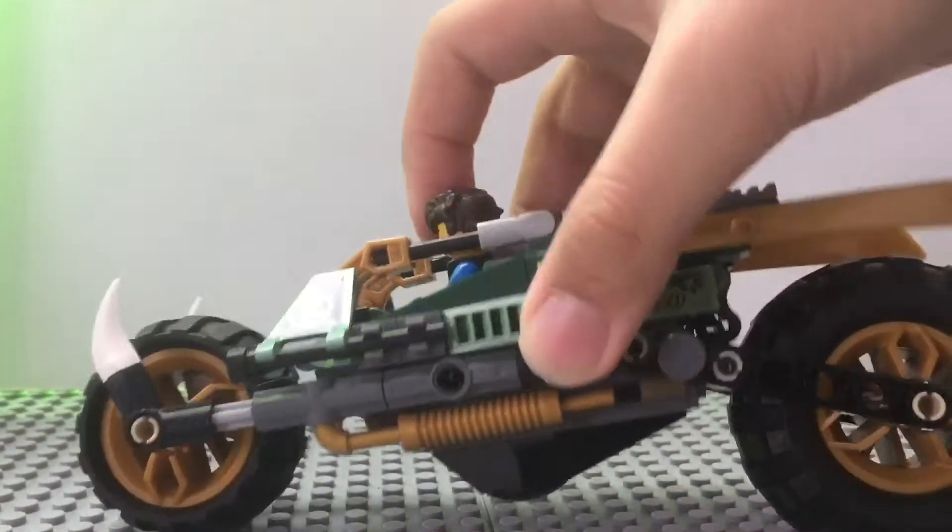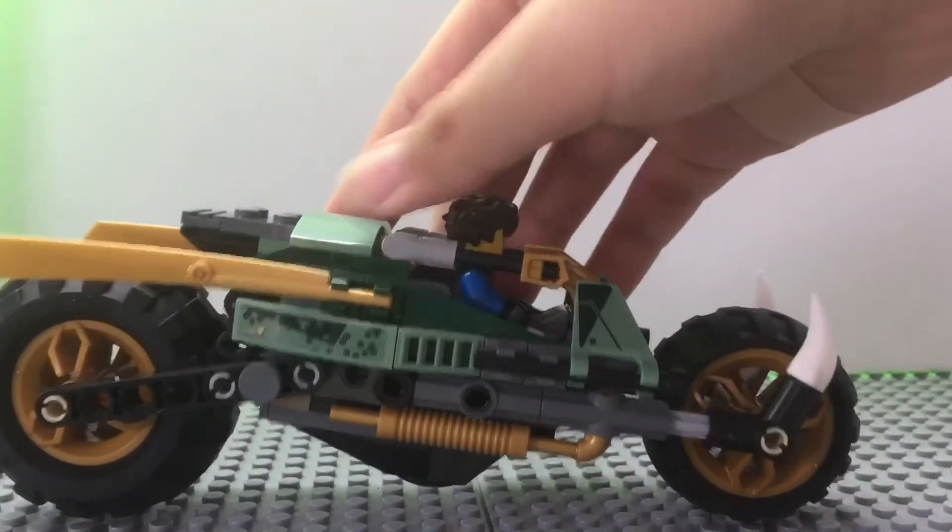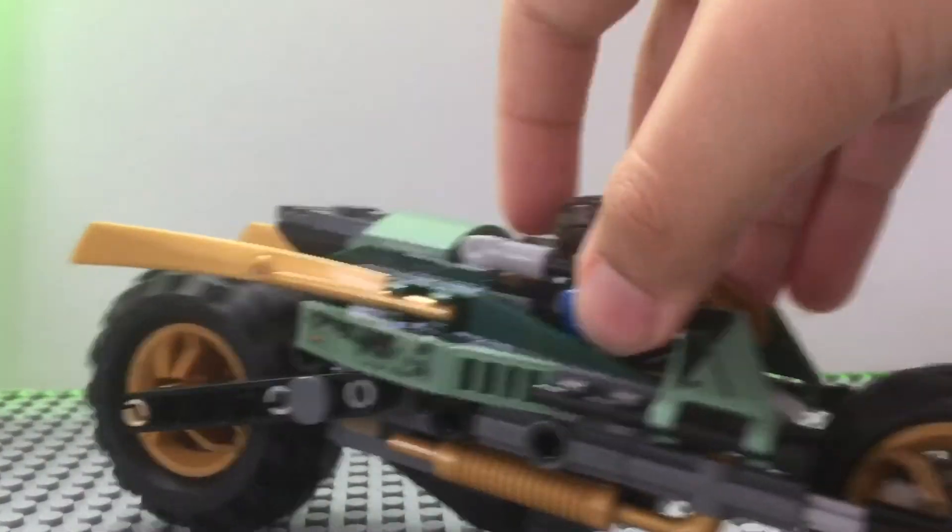Here's the bottom of this set. Here's the side. Here's the side, the front, and then the side again. I guess that's it for that — let's move on to the minifigures.